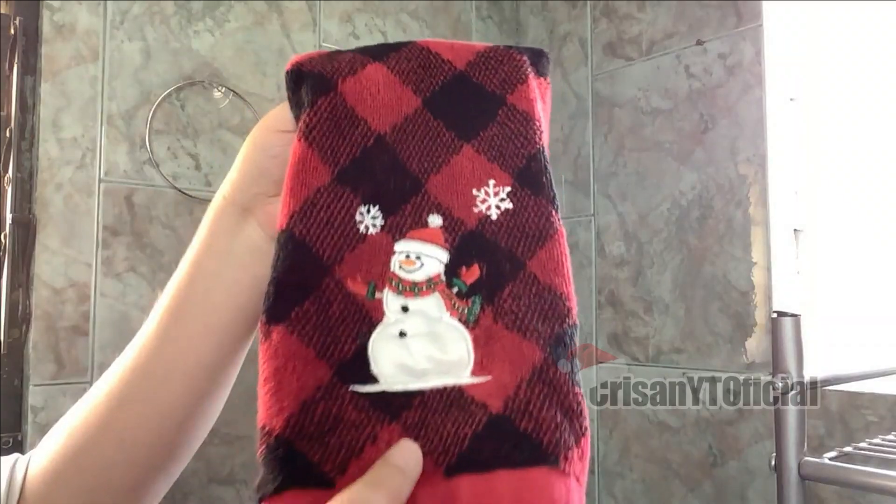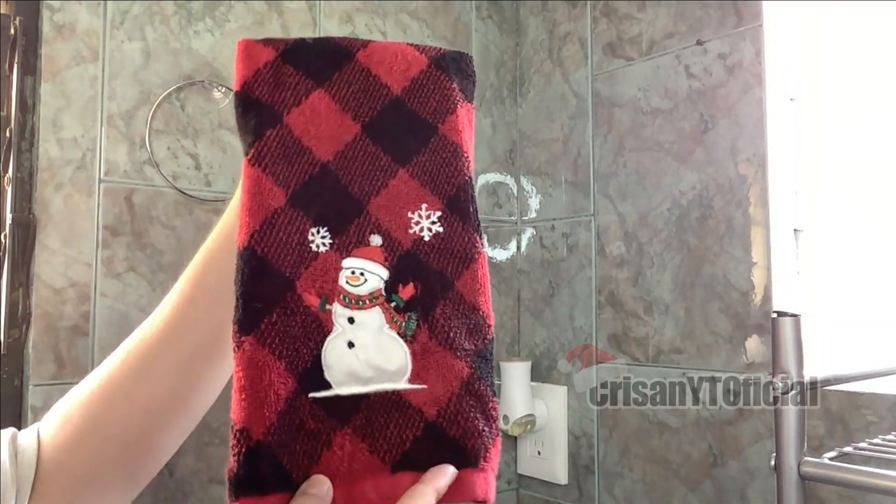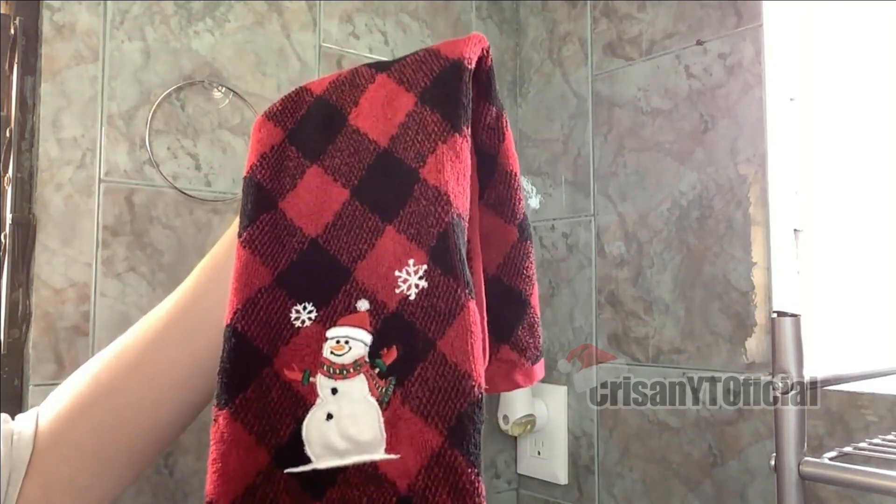Voy a estar poniendo esta toalla. Esta la van a encontrar en el primer video de compras.